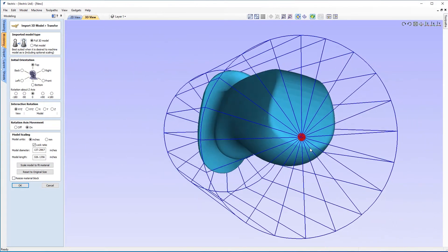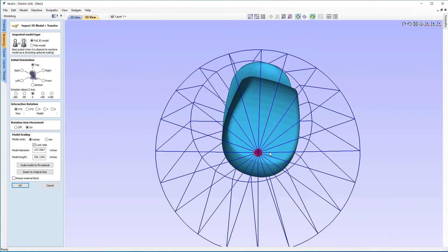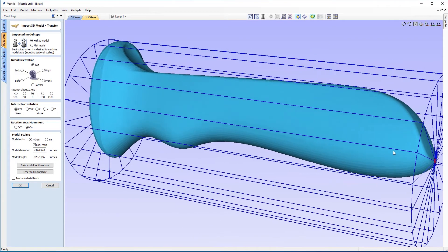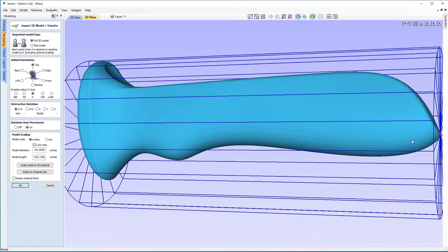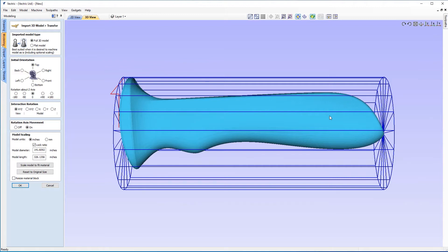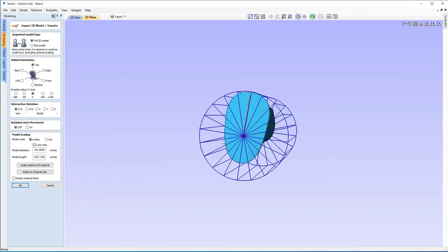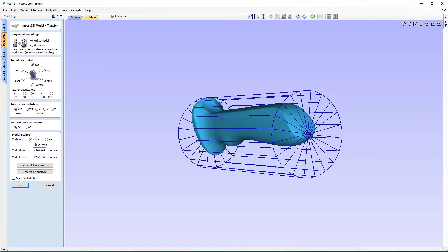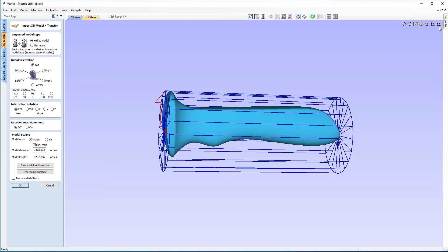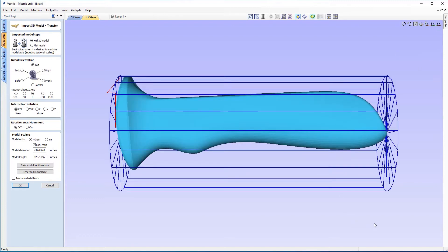I'm going to adjust this just a little bit more, trying to get the red axis section just a little bit further down so it's really buried at the end there. There we go — that looks quite nice. If I go back to the Y axis view, that's helping us prevent undercuts now. I can go ahead and click off the rotation axis movement and freely look at our model. We've got the axis buried in there and that'll make for a much nicer end cut.